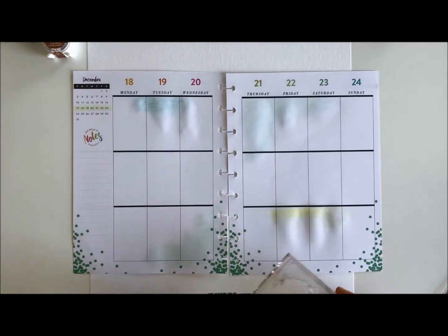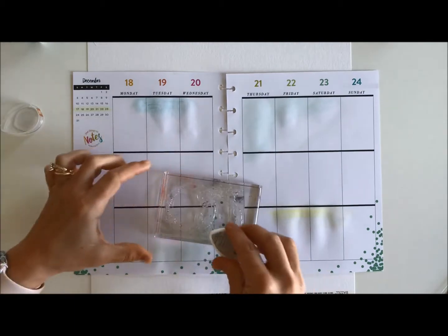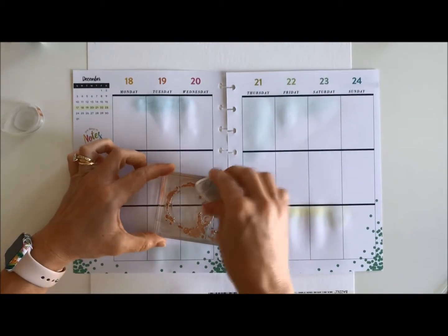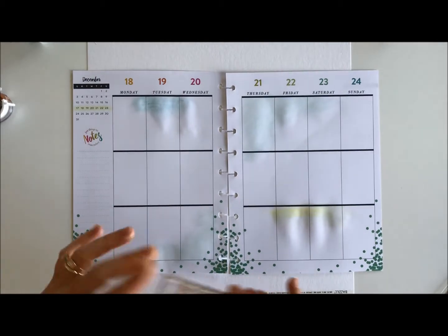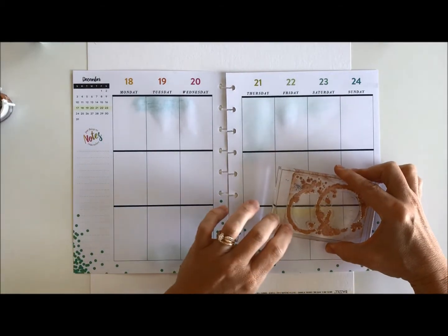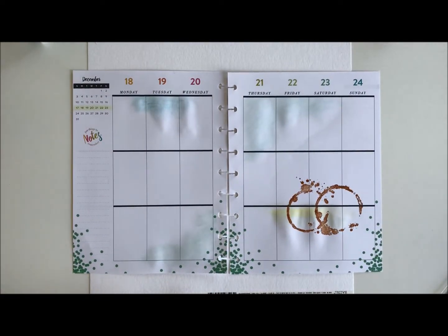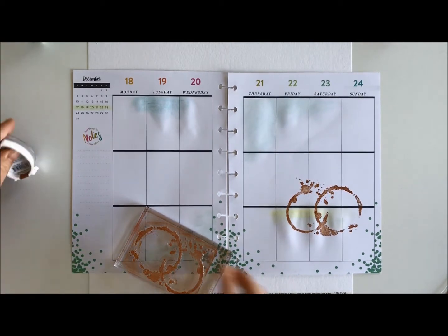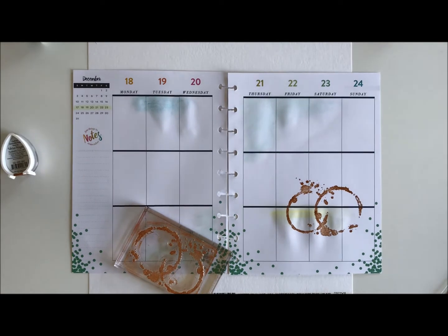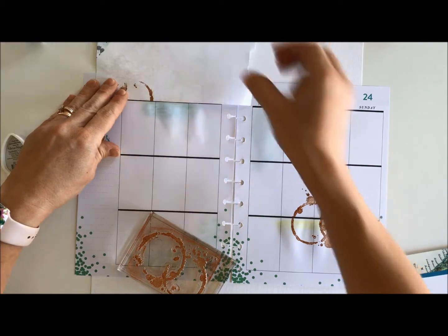The next thing I did once I put the gel pen base down was go for the coffee stains. I used the gingerbread ink and this is the Bow Bunny stamp — it's from a long time ago; I'm sure there are other coffee stain stamps out there but this is the one I had. Sometimes I like to run them off the page; this one I'm just going to put right here on the page. You can go right over your gel pen highlighter and it doesn't seem to matter whatsoever. I also like to let some hang off the page, so let me get some scrap papers.